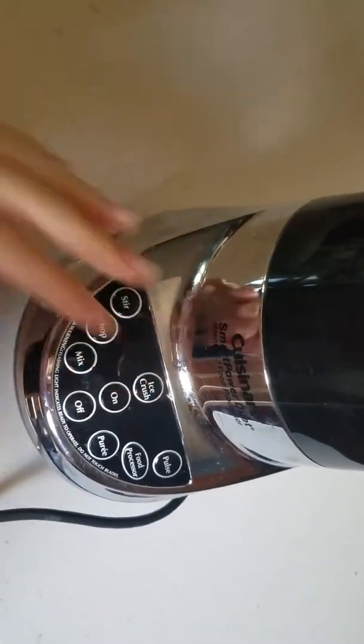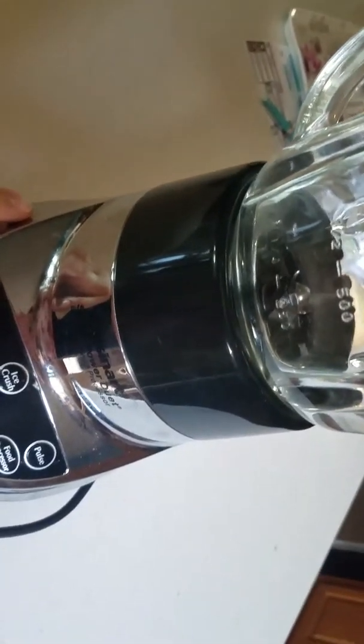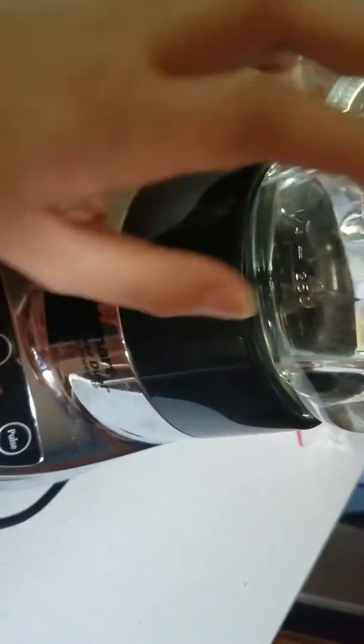The next step is you'll need a blender. It doesn't matter what type — small or big, it really doesn't matter. Sorry for the background noise, that's my dog. Just get whatever you have, and then I'm going to fill it up with some ice. I didn't add too much because you don't want it to be too watered down — just enough.